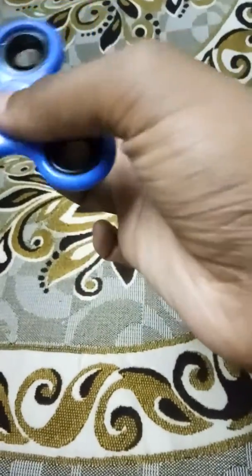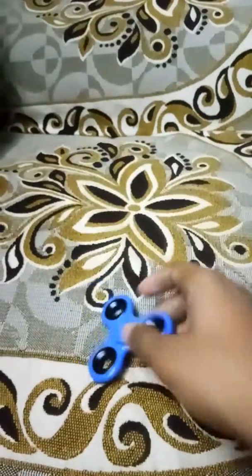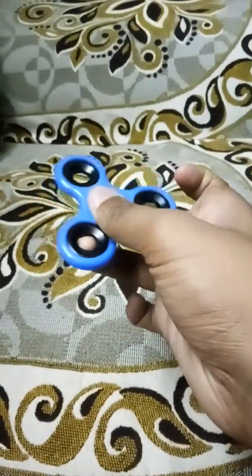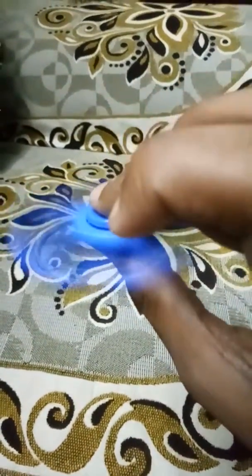Okay, now drag it along. One more time — take the fidget spinner, keep the ring finger in the middle wing of the fidget, drag it and turn it. Okay, it's very amazing and cool.